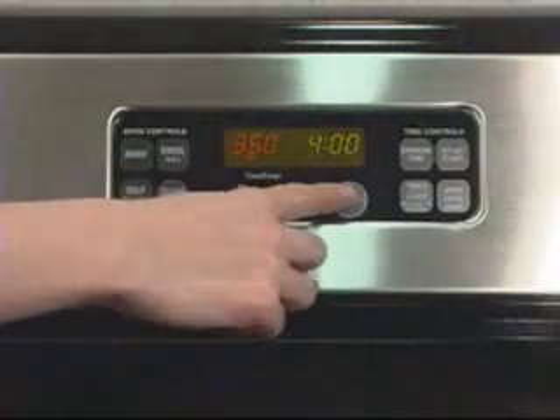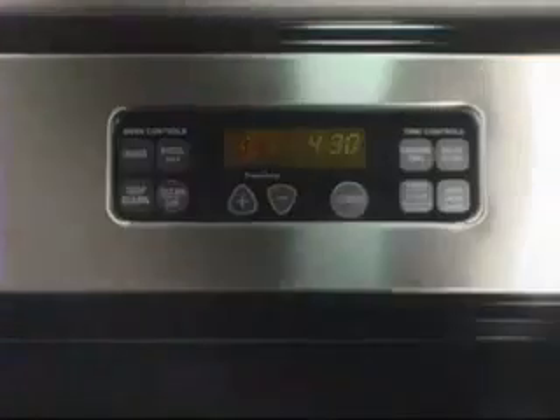You can help the water dry faster by placing a fan in front of the range and pointing it towards the knobs. Or you can set the oven to 350 degrees for half an hour to dry the water out.